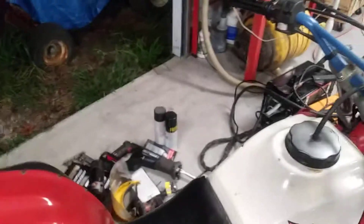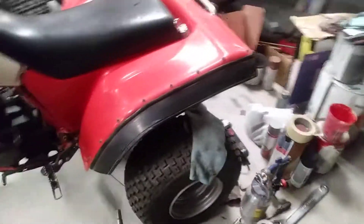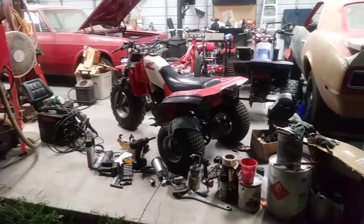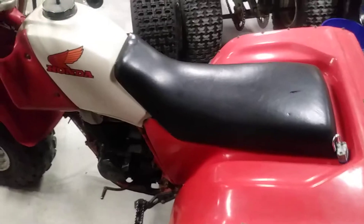Make sure the switch is on. Keep in mind this thing's got about 100 octane gas in it. Turn the choke on.